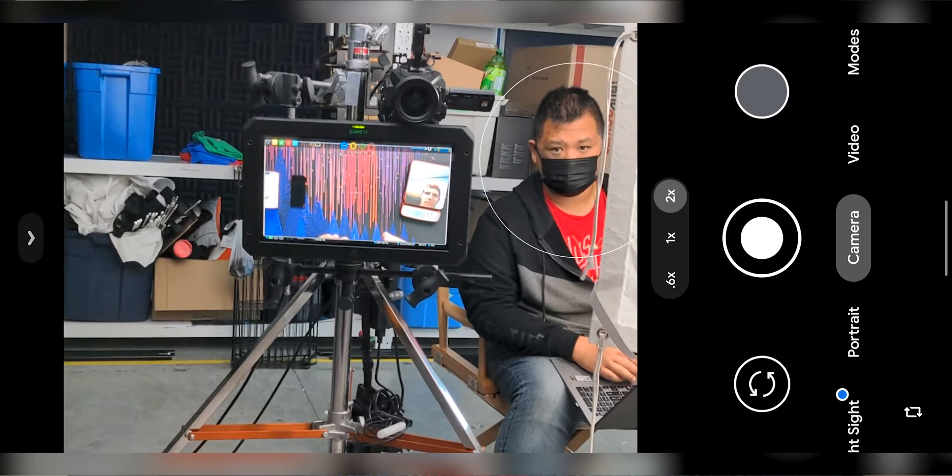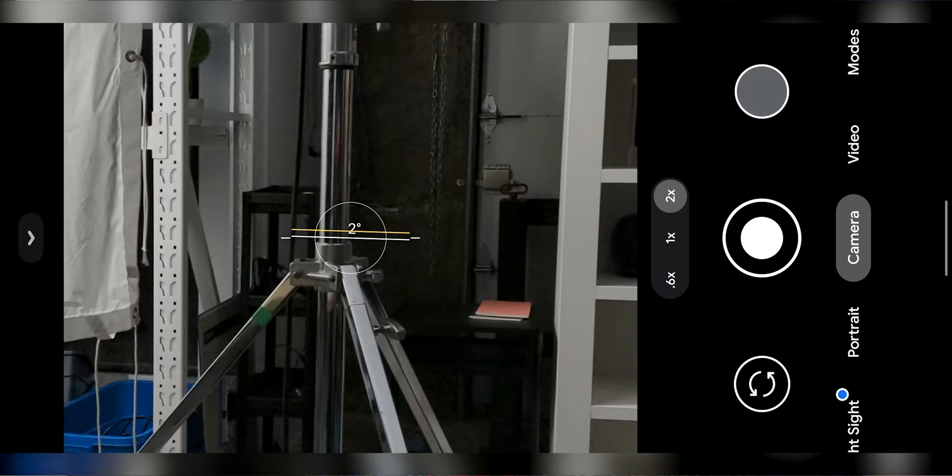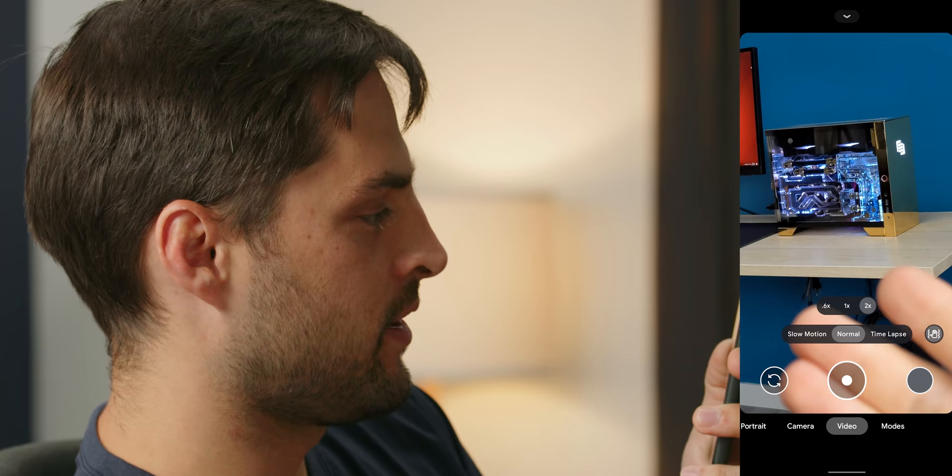This is exactly like my current Pixel - it has the same software. The stabilization is great, it's high enough resolution. This is fine. Stop buying iPhones. Save your money.